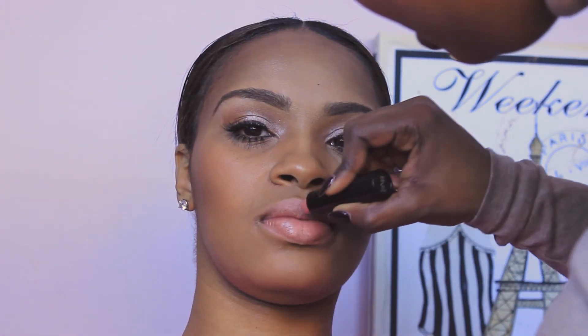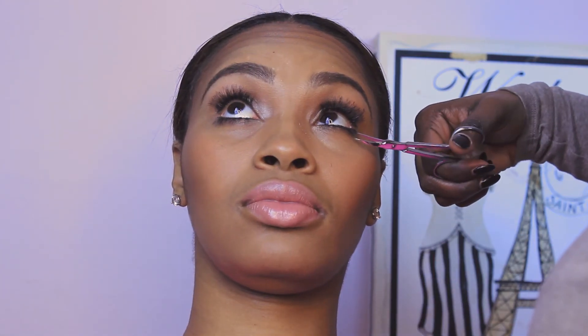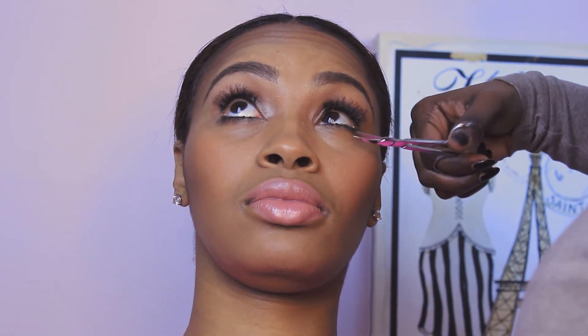Now I'm utilizing a pink lip liner to outline her lips, and applying my lipstick called Hug Me, which will be out spring/summertime, along with lip gloss Flower Child. Here I'm trimming up her under lashes as well.